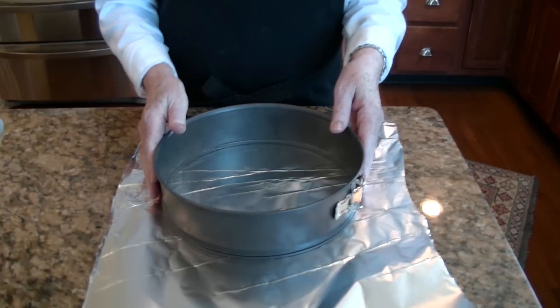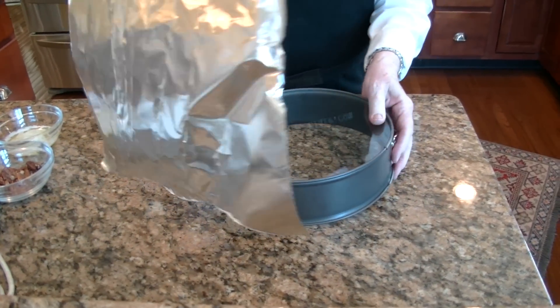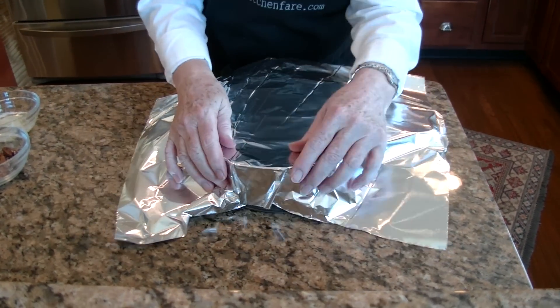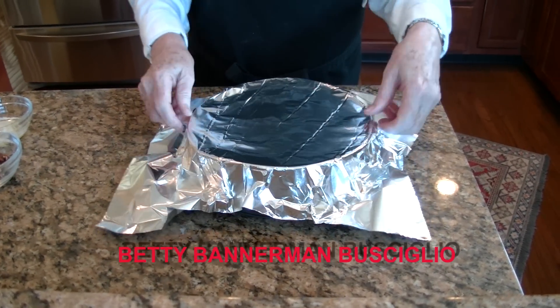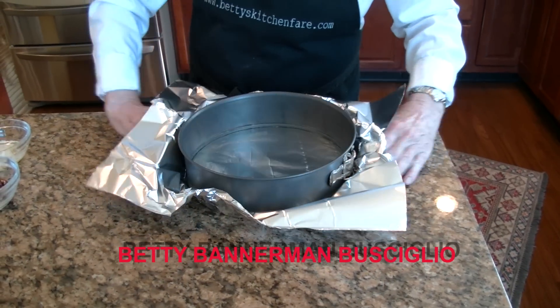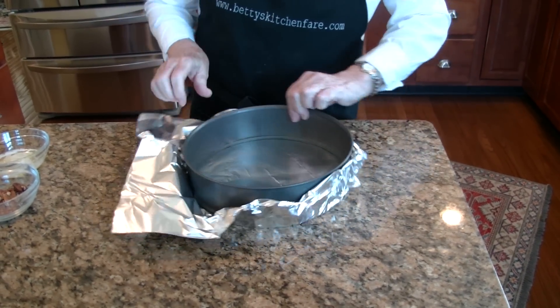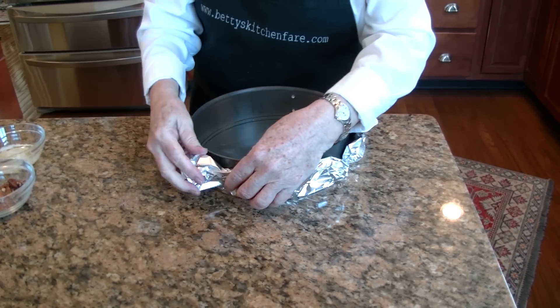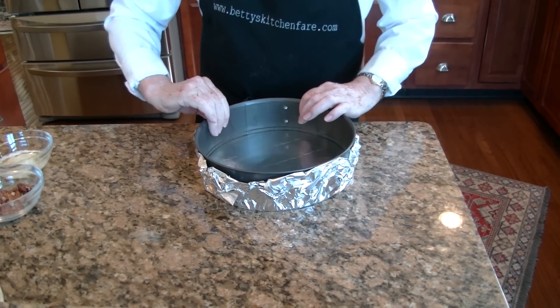This cheesecake is cooked in a water bath, so the first thing we have to do is take our cheesecake pan and cover the bottom with foil. I'll turn it upside down like so, and mold the foil around it, pull it back over, and crimp the foil in. And there, that will all be set to go.